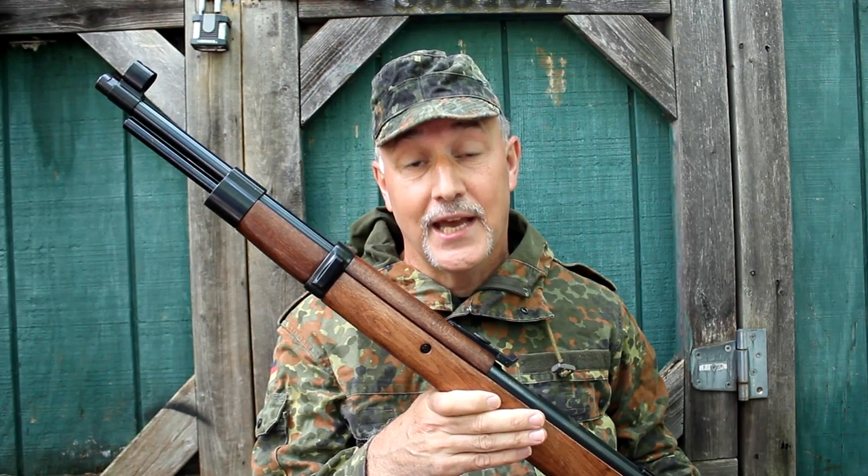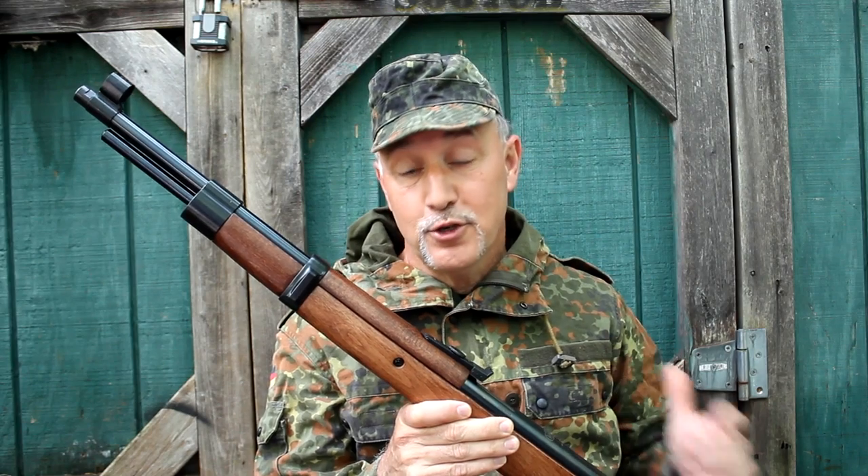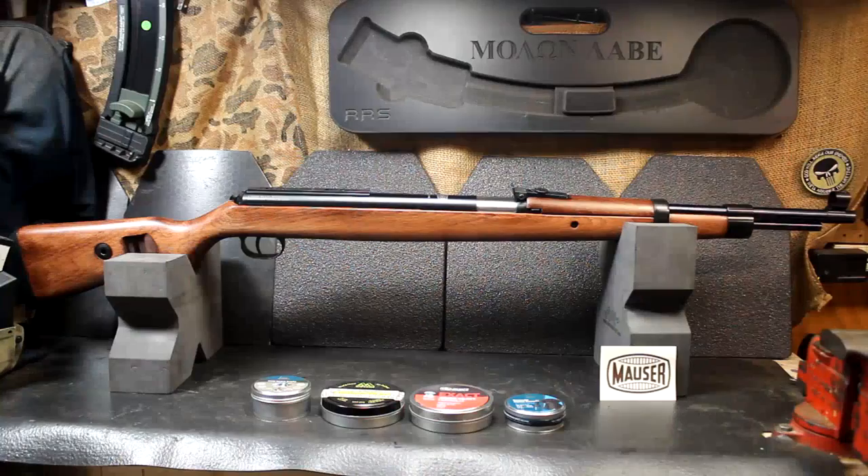The Mauser K98 Air Rifle. This is a really cool replica rifle of the original K98. Diana Air Guns and Mauser collaborated to produce this really cool air gun.